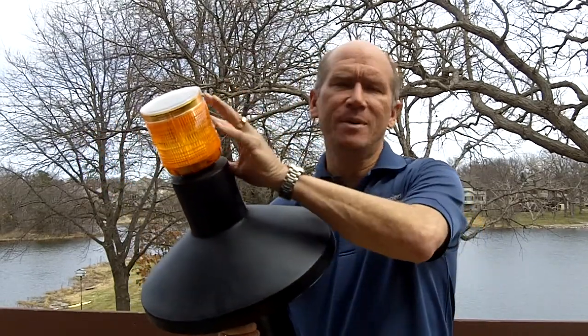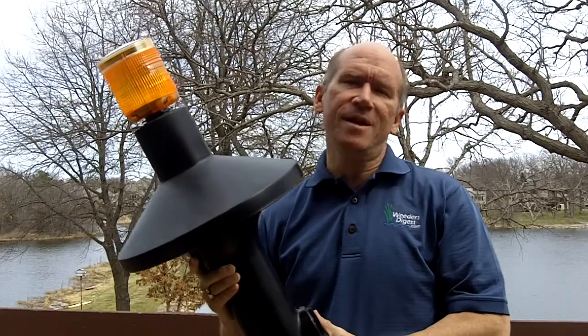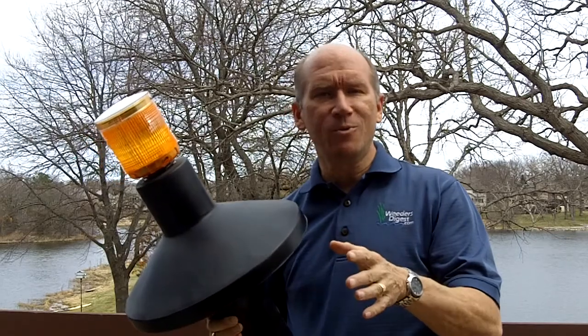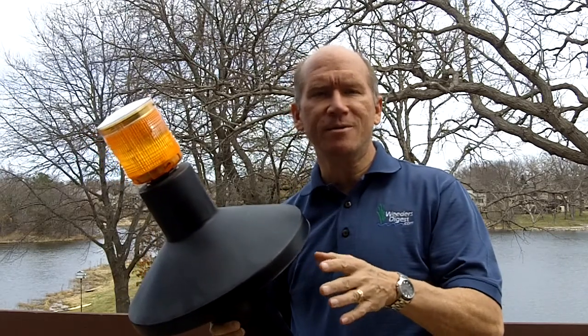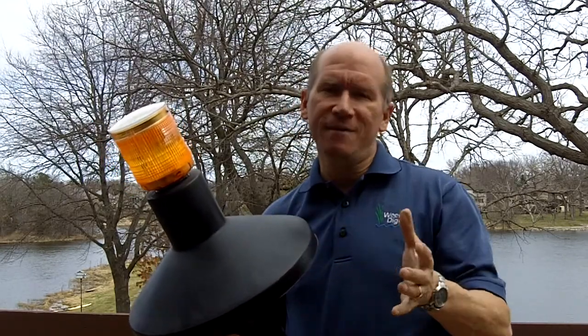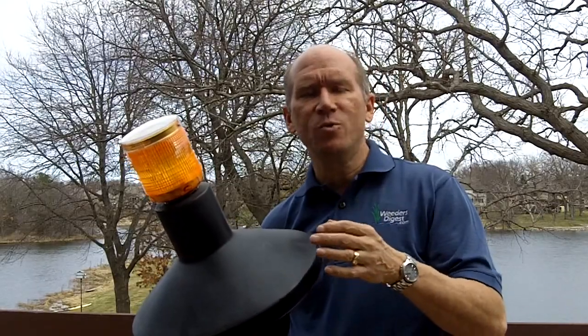Now this, as you can see, it's got a beacon on it. It's a goose beacon that's designed — well, it's one of those things that you're probably going to say, 'This can't work.' We guarantee that it's going to work in the right situation, the right application. In most applications, we will guarantee it.